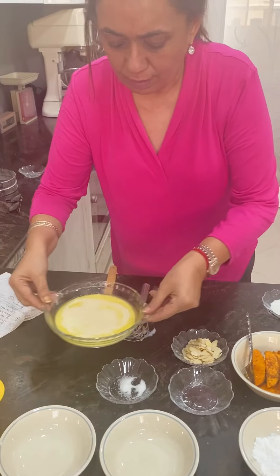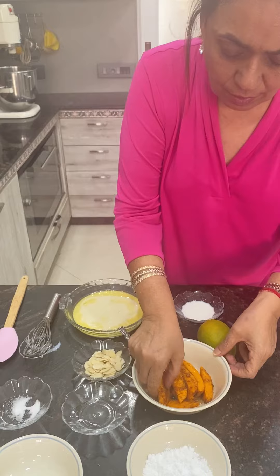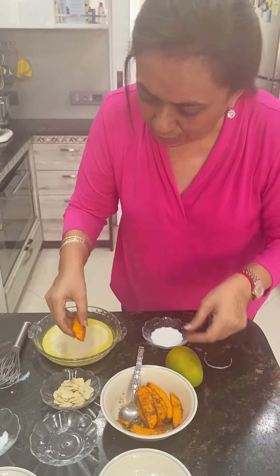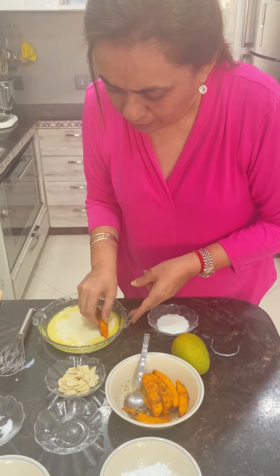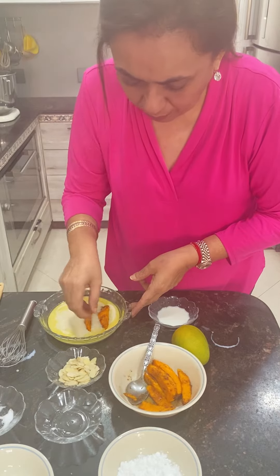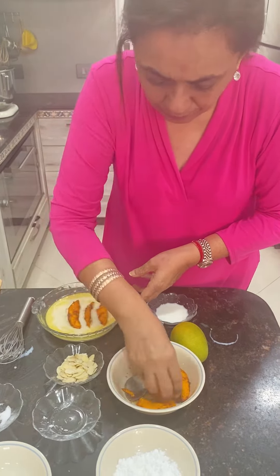On top of this batter, I'm going to arrange the mango slices. I should mention that I had tossed the mango slices with two tablespoons of sugar and some cinnamon powder and set them aside just before starting, so they absorb the flavor. Now arrange the mango slices like this.